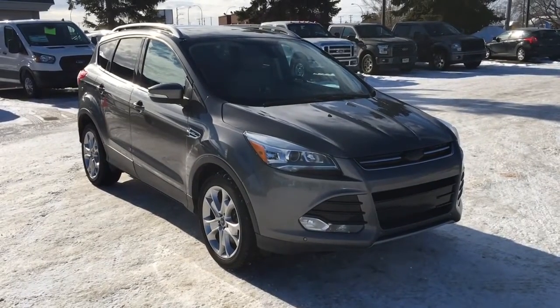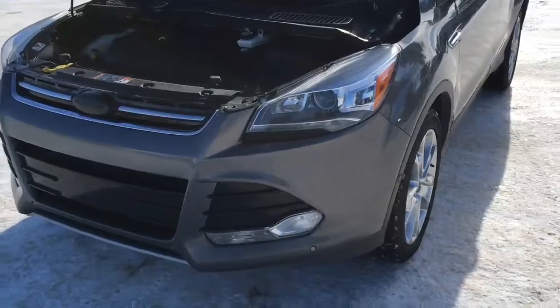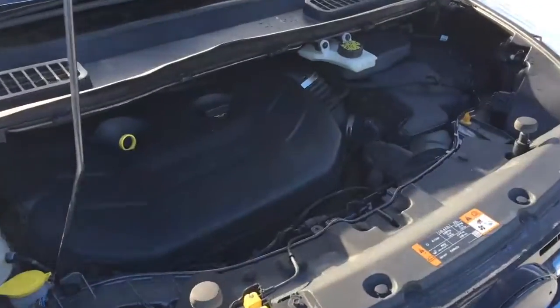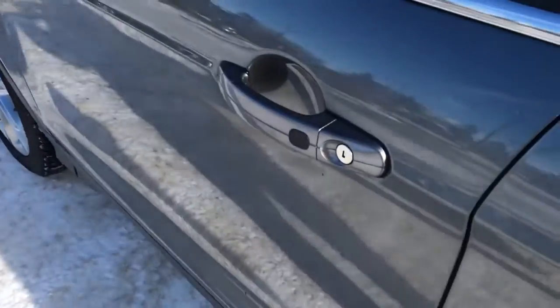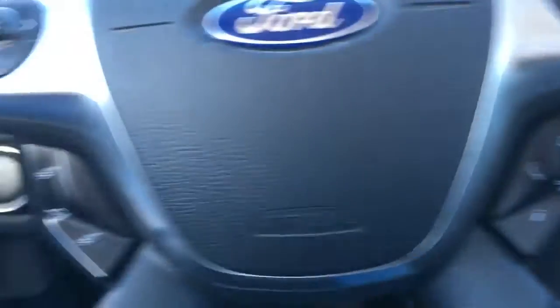Welcome to this Freedom Ford super quick tour. We're looking at the 2014 Ford Escape Titanium in gray. This features remote start, a remote release lift gate, a two-liter EcoBoost engine, an automatic transmission, 18-inch wheels, and is four-wheel drive. This Escape has a push button start.